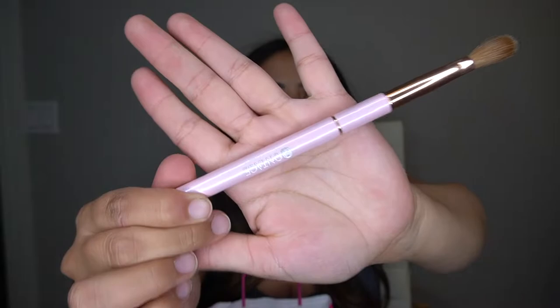First off, what I got is this brush. This is from Montage — you guys can see their little logo on there. This is a size 12 acrylic brush and I'm super excited about this. I want to try this out.